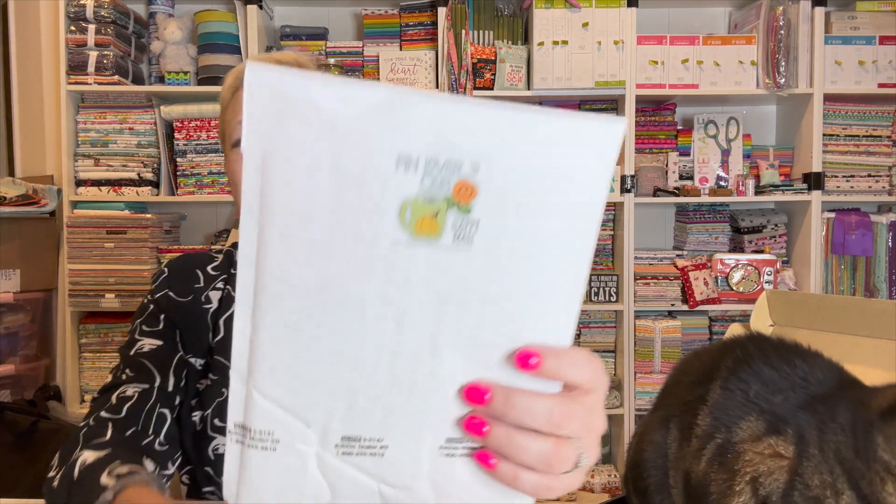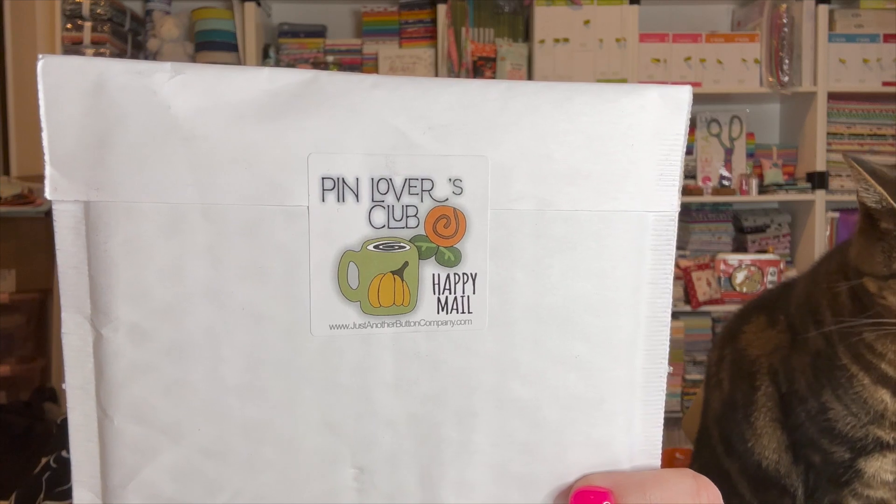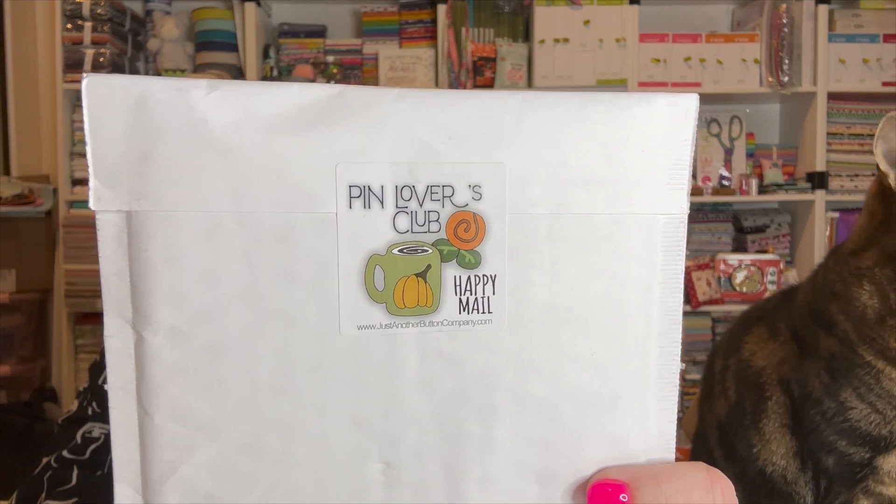Hey guys, it's Yvette and I have a new little bag to share with you. You know I get the Button Lovers Club from Just Another Button Company, and they also make pins. They always sold them a la carte, but now they've started a new Pin Lovers Club, so of course I had to join because I love pin cushions. Let me show you what's in the Pin Lovers Club.